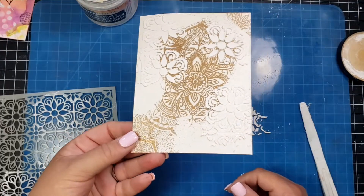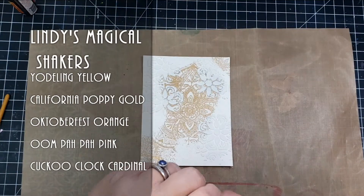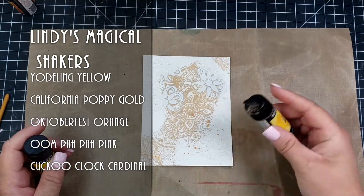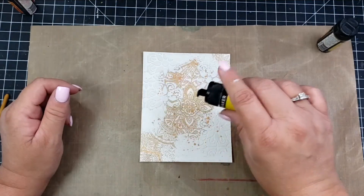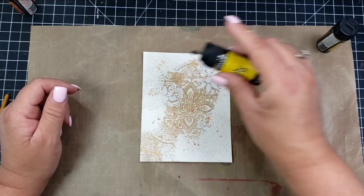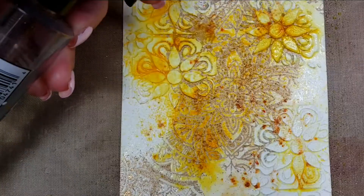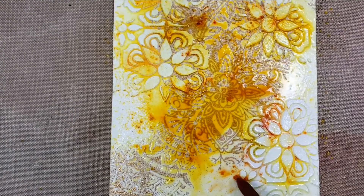For this card you'll notice I'm not doing color until last — the order is embossing first, then texture, then color. If I were doing any stamping I would do it before the gold embossing, but I'm not doing any stamping directly on this panel.